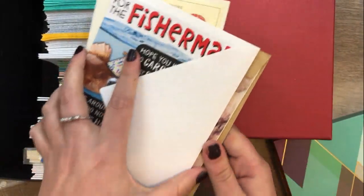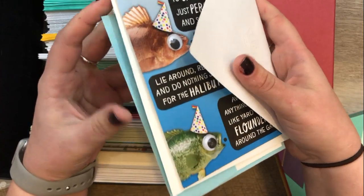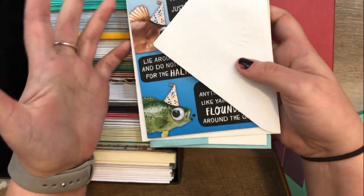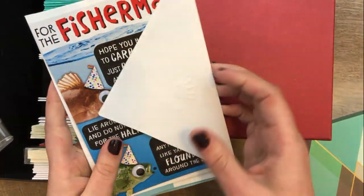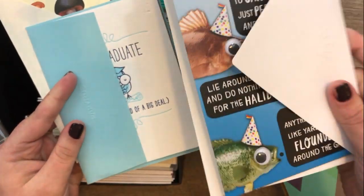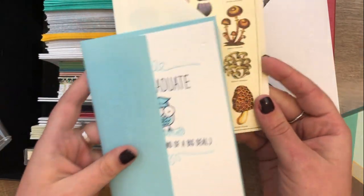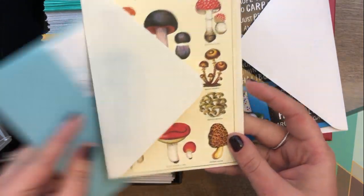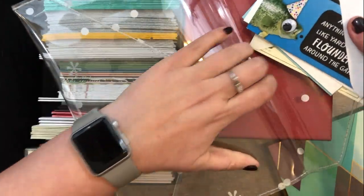I also have an Erin Condren envelope where I keep cards that are for a specific person but the event doesn't occur until later in the year. For example, I have a birthday card for my brother — I actually got it before his last birthday and couldn't find it, it was in my office drawer at work. There's also a graduation card for my brother who's graduating later this year, and a mushroom card for my stepdad. They just live in this envelope until we get to that point.